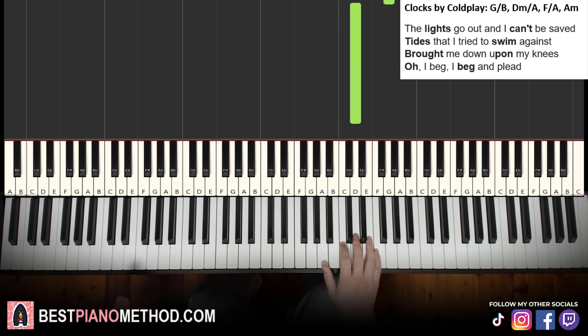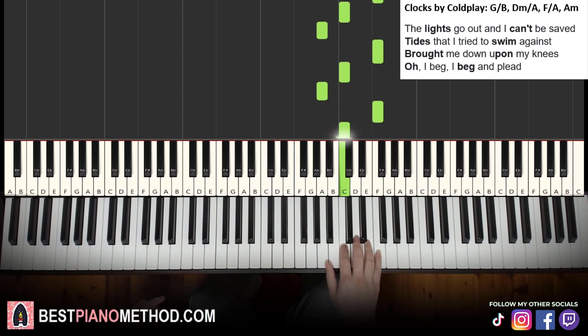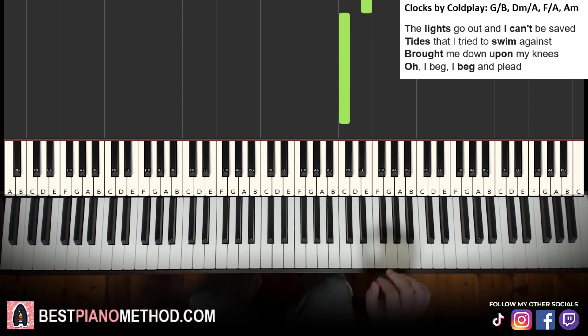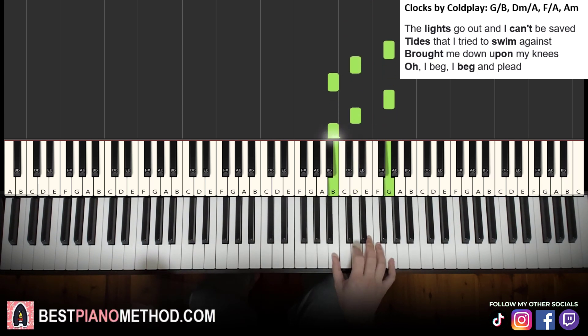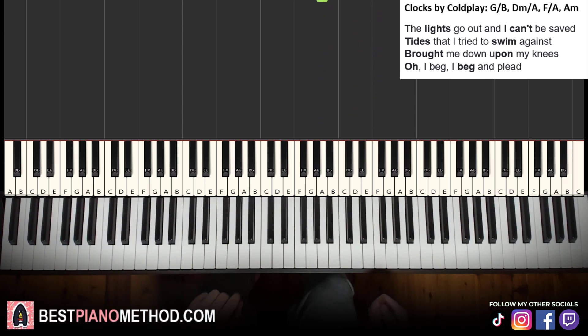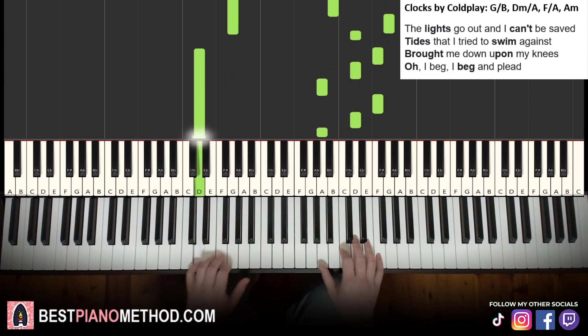Apply the pattern to all four chords in sequence. If you're up for the challenge, you can do this pattern while singing — like: the lights go out and I can't be saved. You can even add the left hand as well: the lights go out and I can't be saved. So get the block chord version first, then block chords with bass notes, then the pattern version, then the pattern with bass notes.